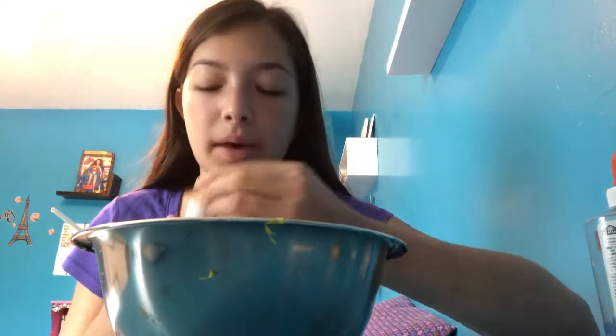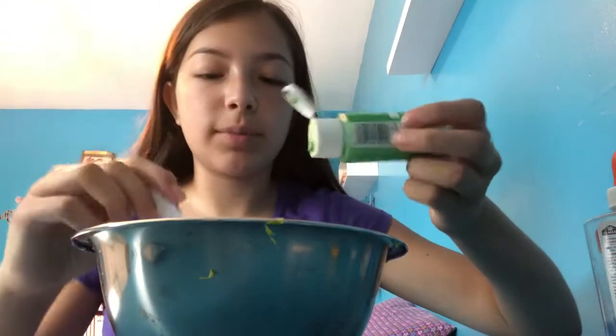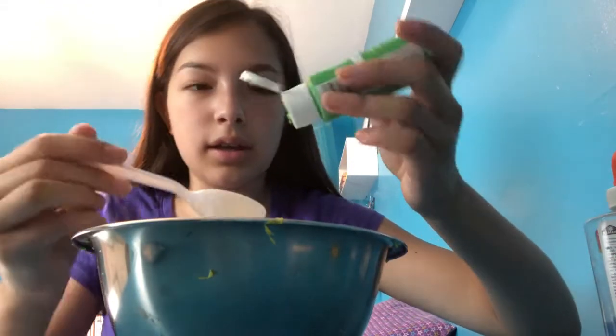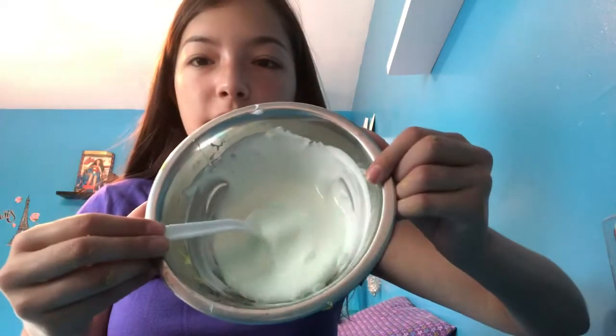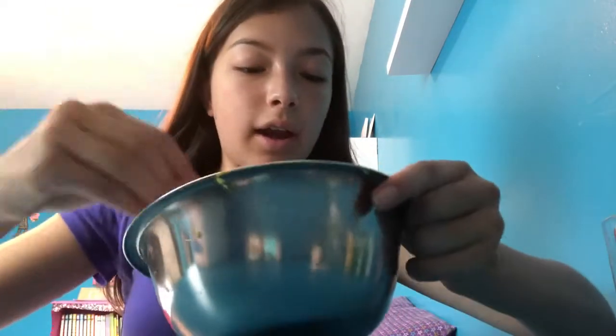I also added the scent, which smells so good right now, and about three pumps of lotion. Next we're gonna add the color — it's a very very pale green. I'm just going to add a drop on the tip of my spoon just to mix it in. See that? That's all I want right now. This is the final color — it's very pale and I really like it, it's very soothing and calming.